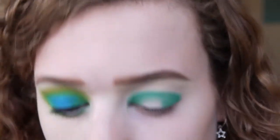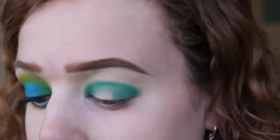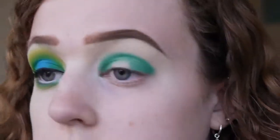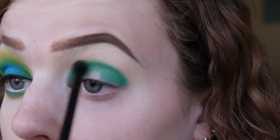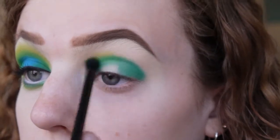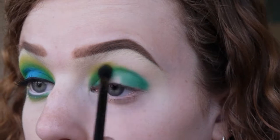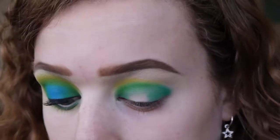Now I'm going to take a smaller fluffy blending brush — actually one I got in a Makeup Revolution palette for about £4, and it's honestly one of the best blending brushes I've got. I'm going to go in with the yellow shade from the same palette, tap off the excess, and start blending out around the edges. It will mix and make a sort of lime green colour, which is the look we're going for. I'm going backwards and forwards in windscreen wiper motions and also circular motions to get a seamless line between the colours.